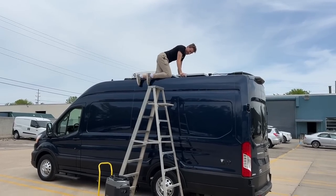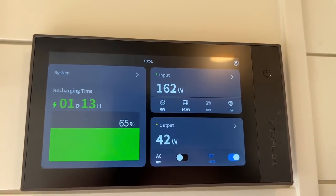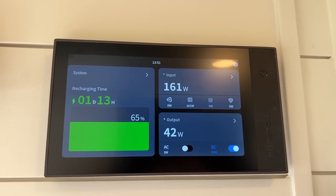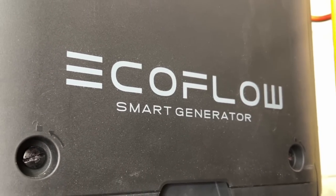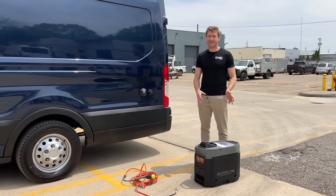Today I'm getting between 150 and 250 watts of solar and my battery is at about 65%. It's definitely enough solar to sustain my batteries, but instead we're going to test out the smart generator and see how long it takes to recharge my batteries to 100%. Did you already fill it with gas? Yes, gas and oil. Please don't forget to put oil in the generator.